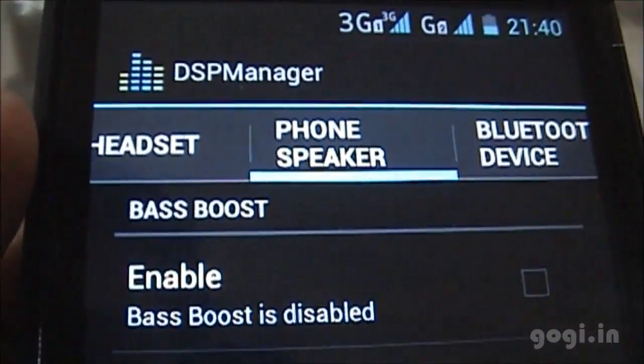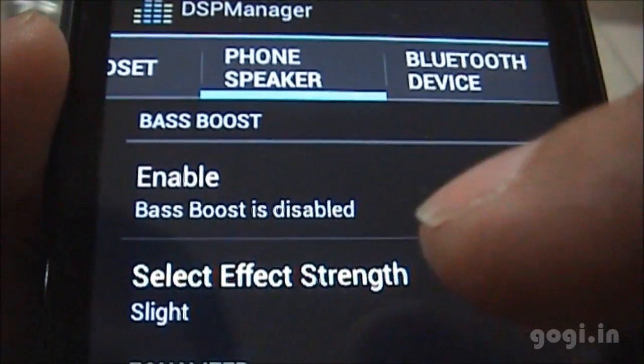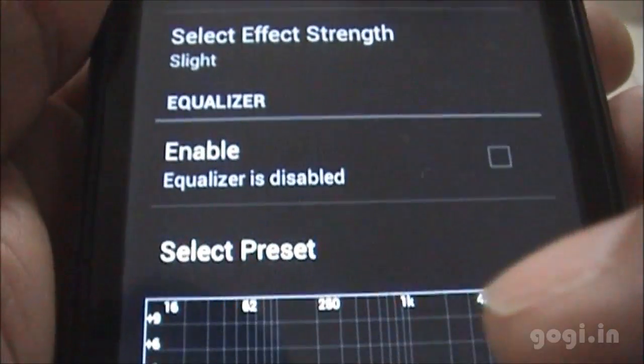We'll test the DSP manager. You can set it up for the handset speaker and Bluetooth — it basically enhances the sound output.